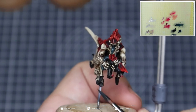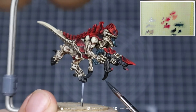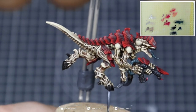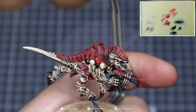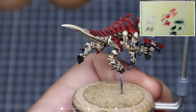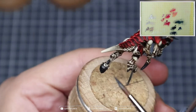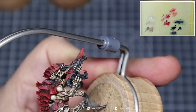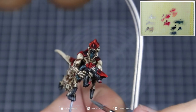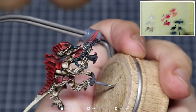Once you've finished the entire carapace, we're going to come in with a mix of Abaddon Black, Incubi Darkness, and Screaming Skull to start highlighting the claws. Instead of adding white, we're taking Screaming Skull because we've already used it in the model — it helps to create harmony within the colour scheme. We're treating the claws and hooves the same way as we did the red: adding in lines, adding texture and creating definition. This means we don't have to worry about super smooth transitions because we're using texture to break it up. Focus on edge highlights to create that sharp look, making each element look more menacing and fierce. Use the side of your brush tip to catch that edge highlight and short, sharp lines to create texture towards the tip of the claw.